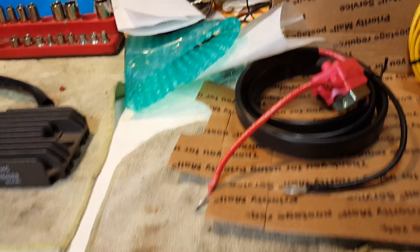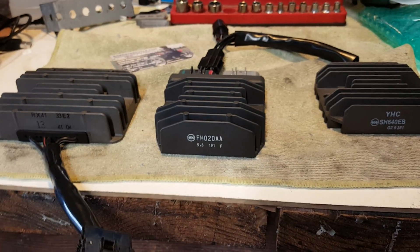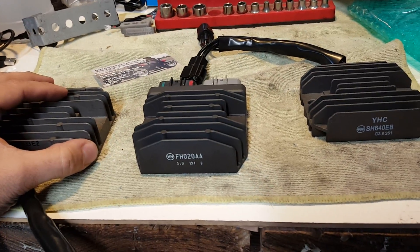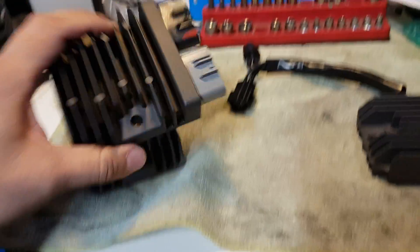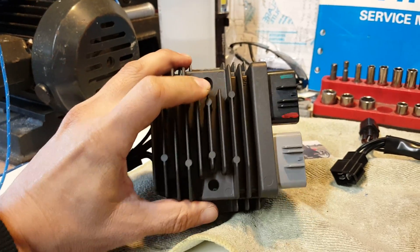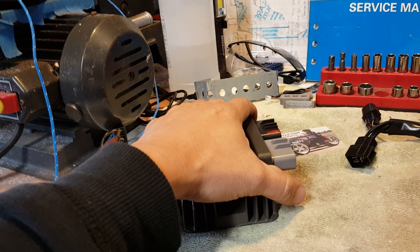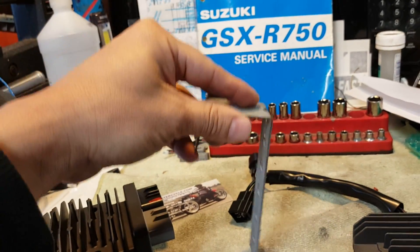The kit includes a list of instructions, but if you purchase the super kit you really don't need to follow them closely since everything is pre-assembled. One important thing to note: because this MOSFET unit is smaller than the OEM model, it is not going to bolt up to your stock mounting location. Roastercycles does offer a bracket kit so you can mount it to the stock location. Since I relocated mine, I created my own custom bracket to mount it in front of the radiator.